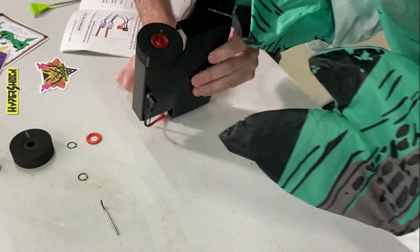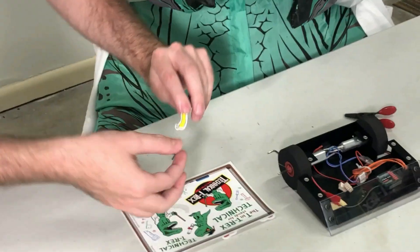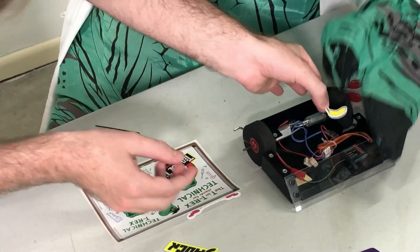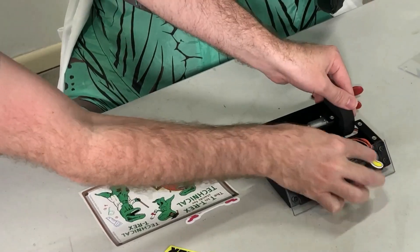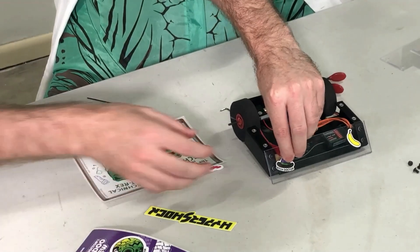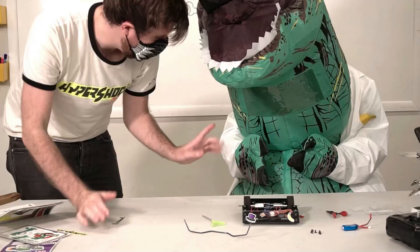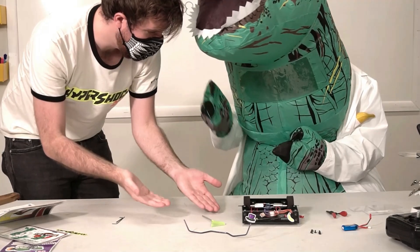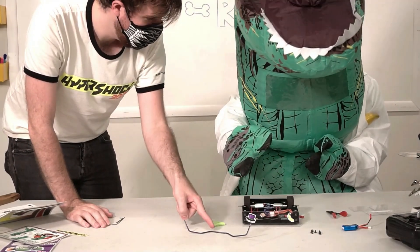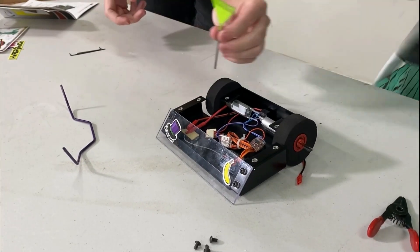It's starting to look like a robot! Let's decorate our robot with stickers or paint. We'll also need to come up with a name for our robot before our first competition. We can add weapons or attachments to our robot to help us win battles, just like our favorite robots on the TV show.